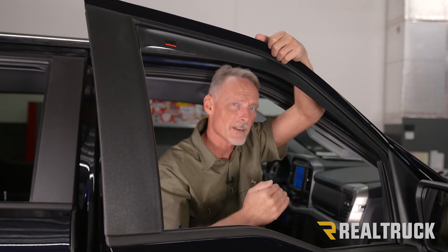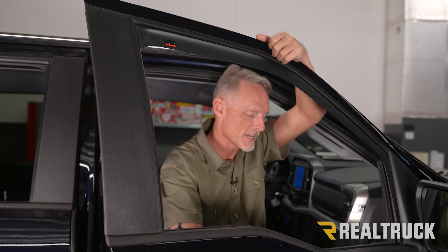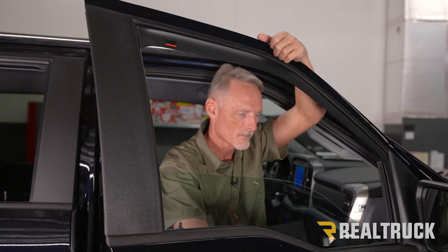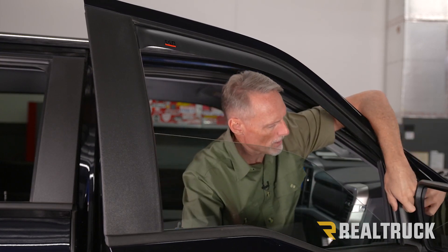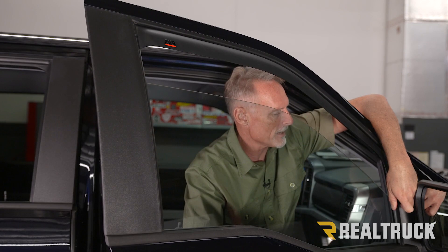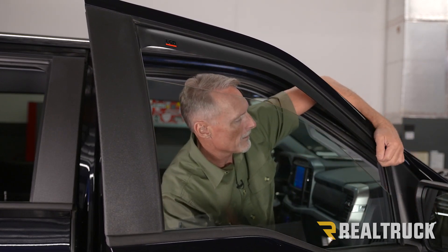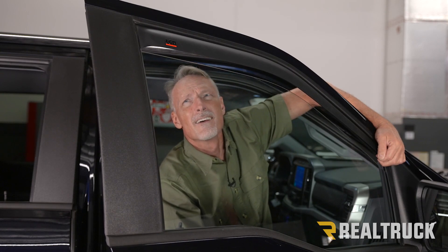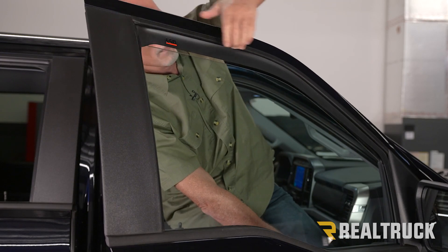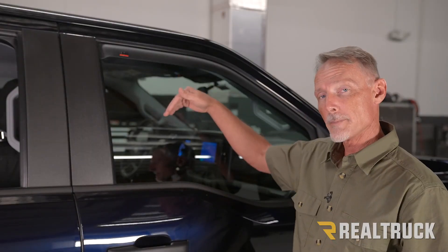Now, to put the window up, do it very slowly. On the Fords here, the front windows have a two-stage switch, so if you pull it all the way it's going to go all the way up automatically. You actually want to pull it halfway and just work it up gradually. As you start hitting the window visor, pull away on it a little to relieve pressure so it doesn't engage the bounce-back feature on the window. Bring it back down and repeat that at least five times, then leave it up for about 24 hours.